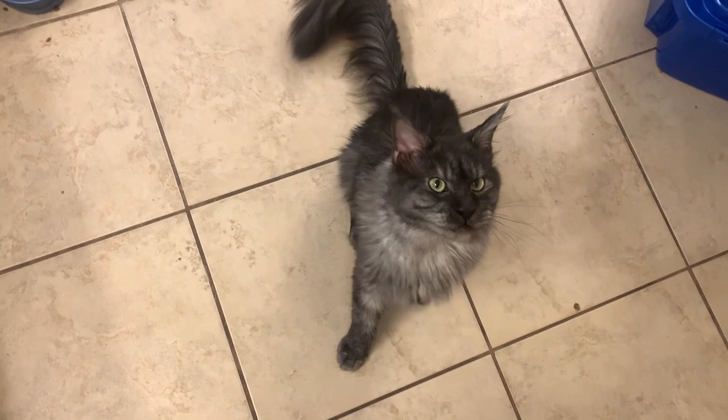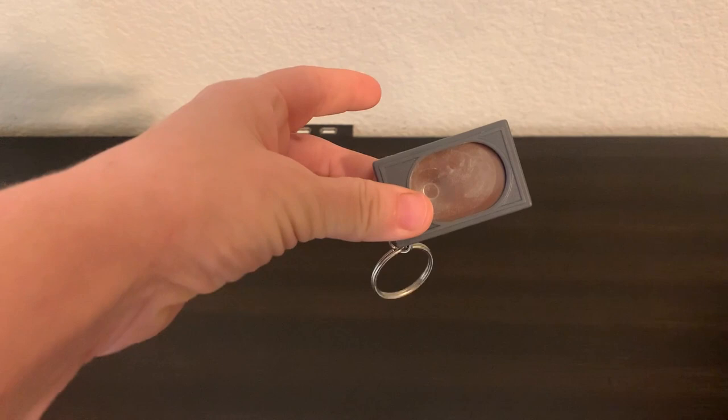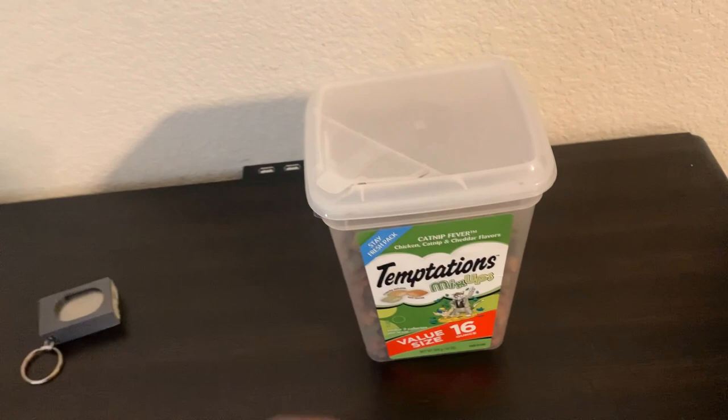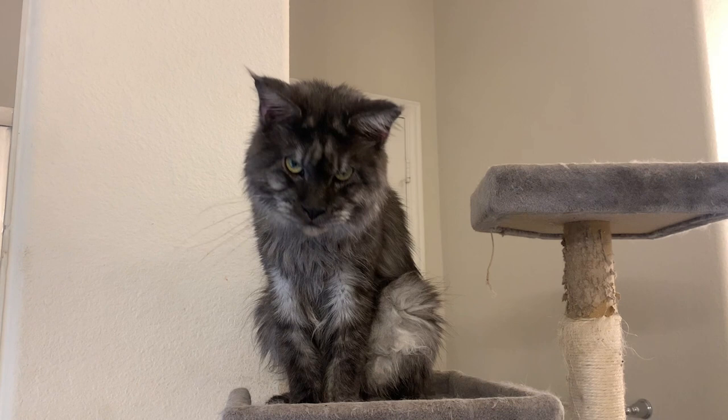Step 1: Gather your supplies. Use a clicker, and prepare some small, tasty treats that your cat loves. Begin when your cat is calm and attentive.